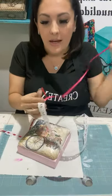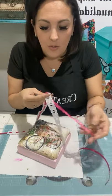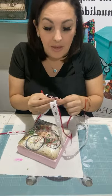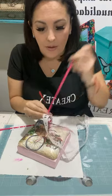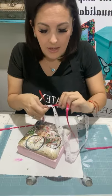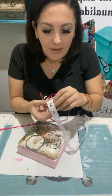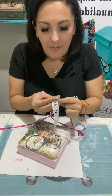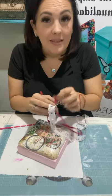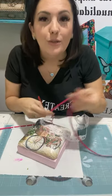Esta es la parte de la decoración. Ya ustedes la pueden decorar con chispas, con cinta, con rafia, dependiendo de la servilleta que ustedes tengan, así es como van a hacer esa decoración. Nos vemos todos los miércoles a las 4 de la tarde acá en la página de Productos Boller. Ponen la campanita de aviso para cada vez que haya una transmisión les avise.